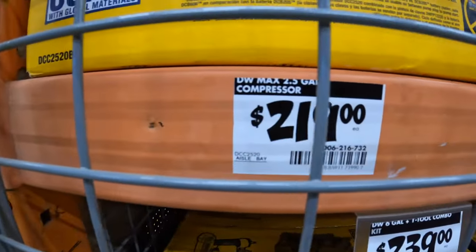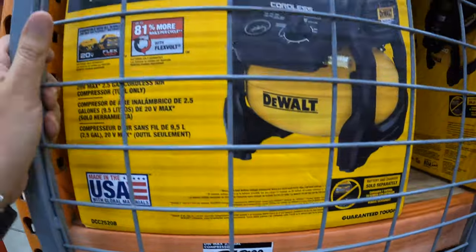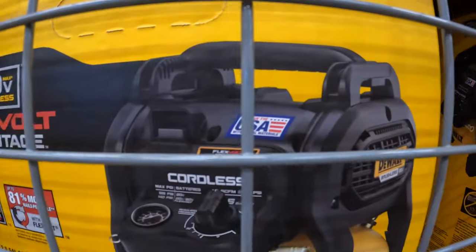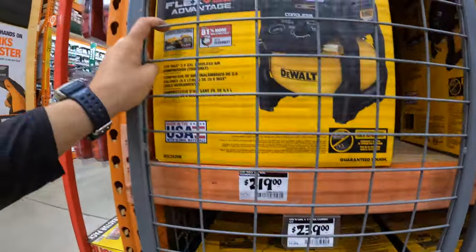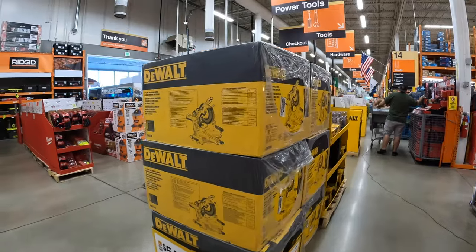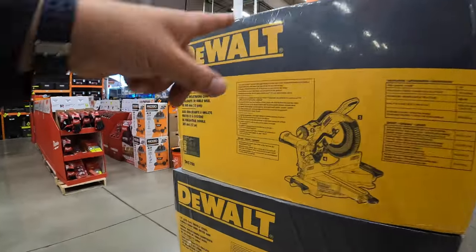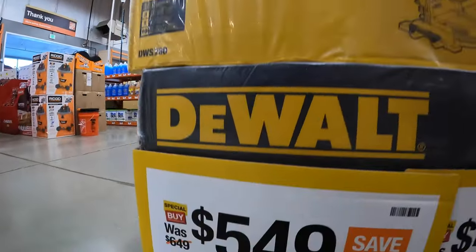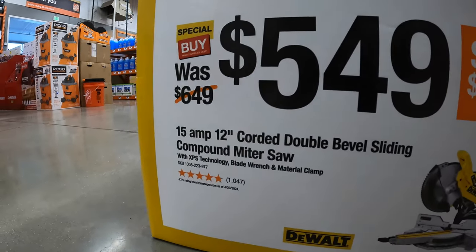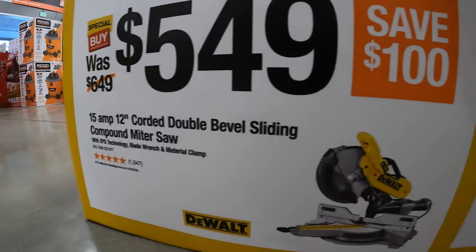Oh, they actually have the Flex fold air compressor. $219 for the 2.5-gallon XR Flex Volt Advantage air compressor, made in the USA with global materials. They still have the saw going on — $549, save $100, for the 15-amp 12-inch corded double-bevel sliding compound miter saw.